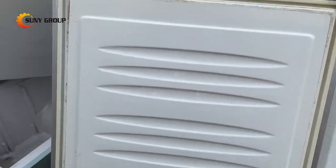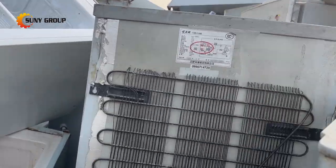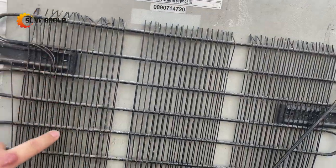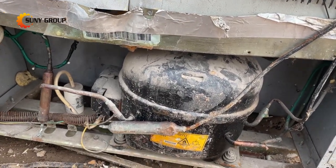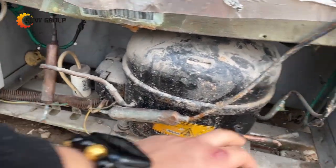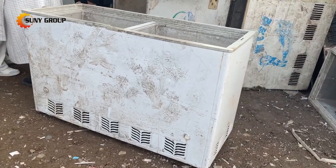Manual pre-treatment is required before shredding the refrigerators for further processing — that is, to extract fluoride and remove the compressor. After pre-treatment, waste refrigerators will be crushed and sorted to produce valuable materials such as copper, aluminum,